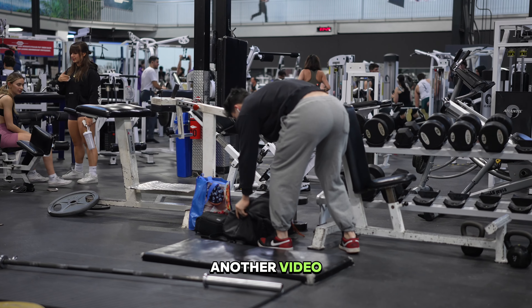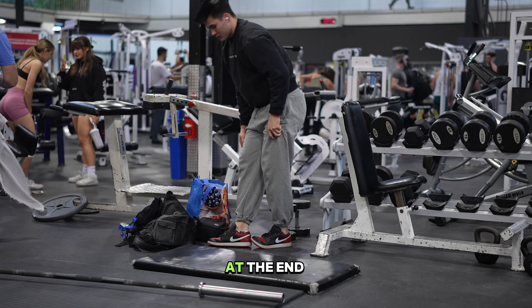How's it going YouTube? Welcome back to another video. Today I'm going to be deadlifting at the end of my mini cut.